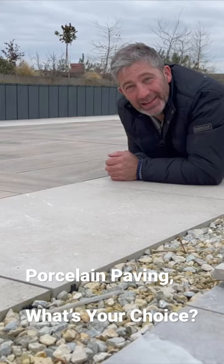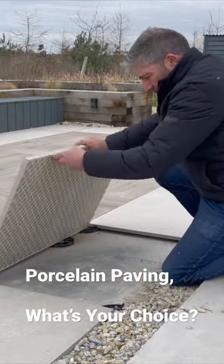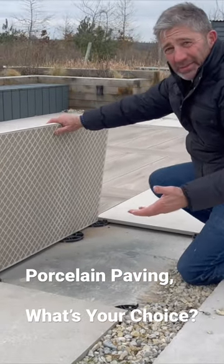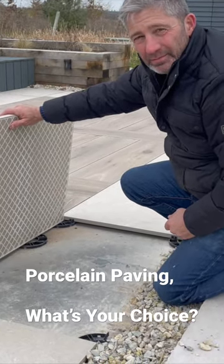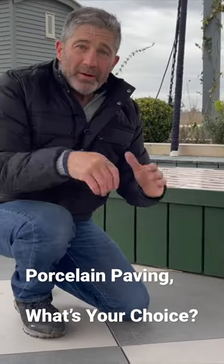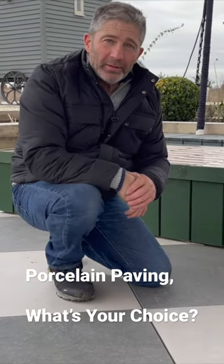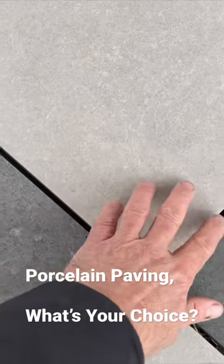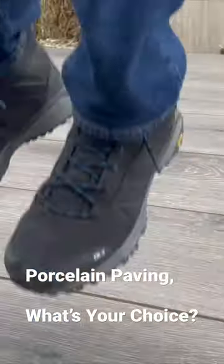This porcelain is being laid on a pedestal system. Pedestal systems are very simple to install. Remember, if you're using a pedestal system, you don't need to grout your paving. Does a pedestal system work? Of course it does.